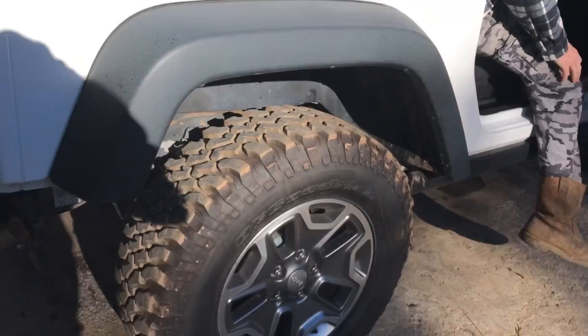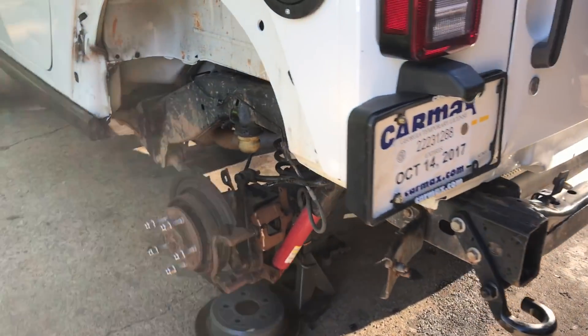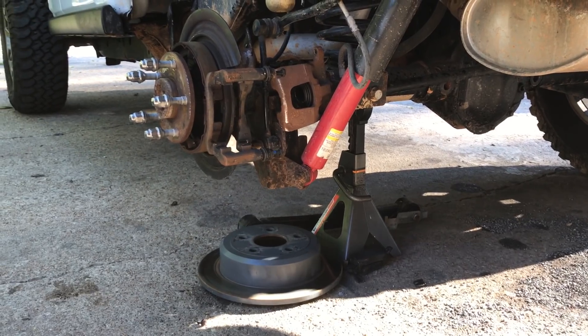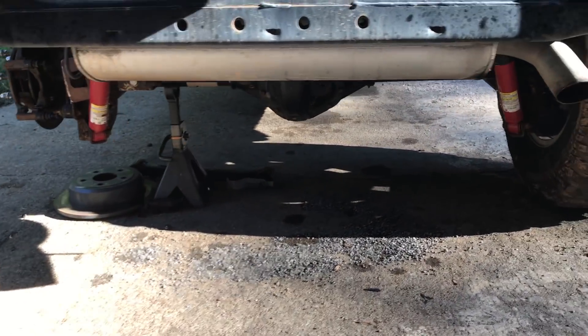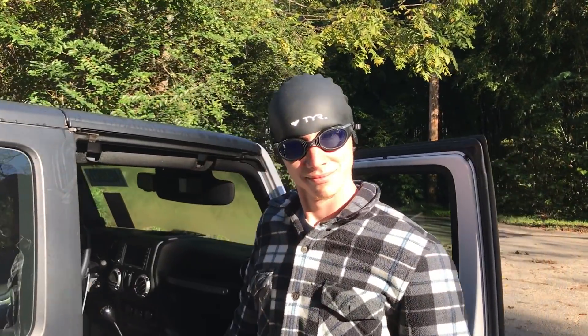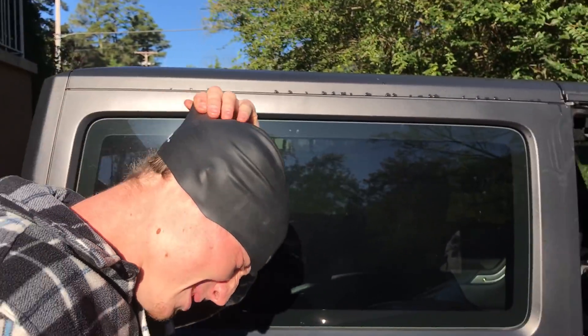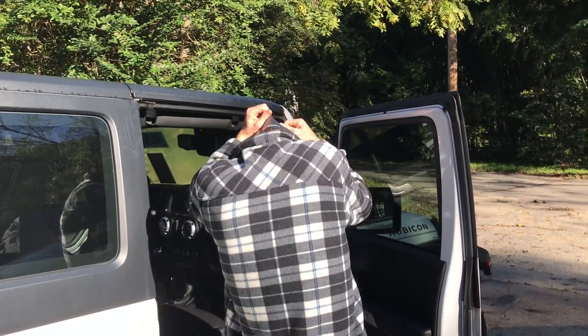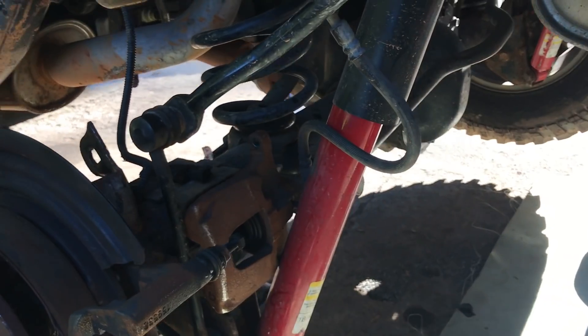What we're gonna be doing is removing this rear axle. We're gonna put it up on some jack stands — set the frame up on two jack stands and leave the rear axle suspended so we can start taking it off. Also, we found something we're gonna be giving away, so stay tuned for that.